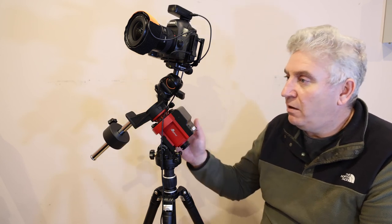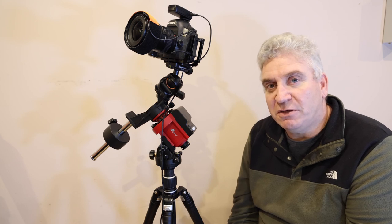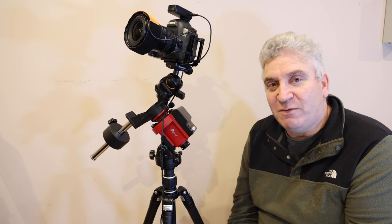Once you're polar aligned and focused and you've framed up your shot, you can start shooting for that night. I hope you get great data. I hope you found this useful, and I wish you clear skies. See you next time.